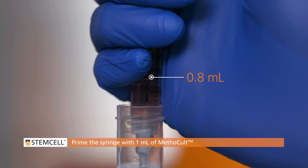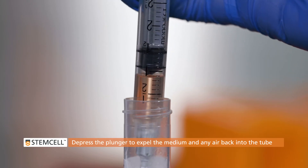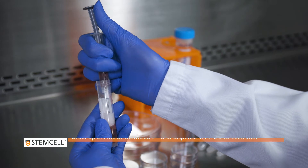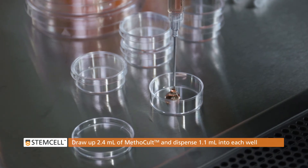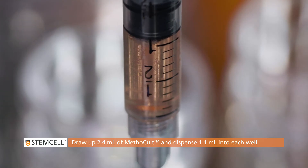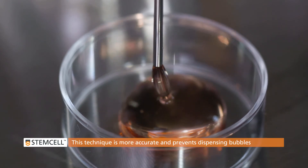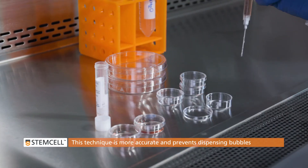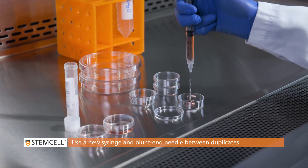First, prime the syringe by drawing up 1 milliliter of Methicult. Depress the plunger to expel the medium and any air back into the tube. To plate dishes using a blunt end needle and syringe, we recommend to first draw up to 2.4 milliliters, then dispense 1.1 milliliters into the first well down to the 1.3 milliliter mark, and finally dispense another 1.1 milliliters into the second well, down to the 0.2 milliliter mark. This is more accurate than drawing up only 1.1 milliliters and dispensing to the zero mark, and will also help you to avoid dispensing bubbles onto the dish. Use a new syringe and blunt end needle between duplicates to prevent contamination.